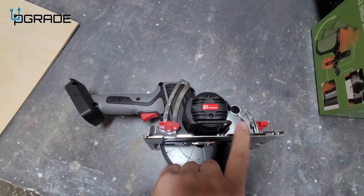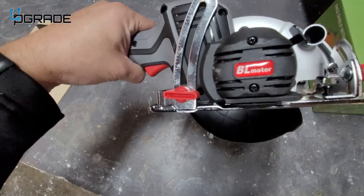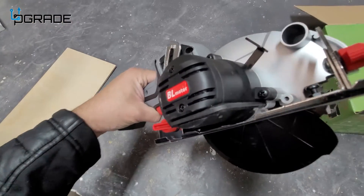The allen wrench is included in here. So if you don't see it when you get the system itself, it's right there — it locks in and automatically stays with you. Make sure you keep it so you can replace the actual blades.